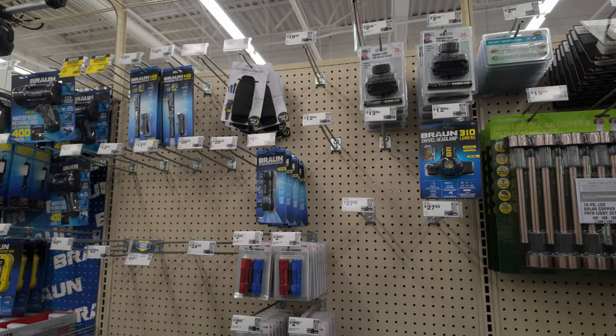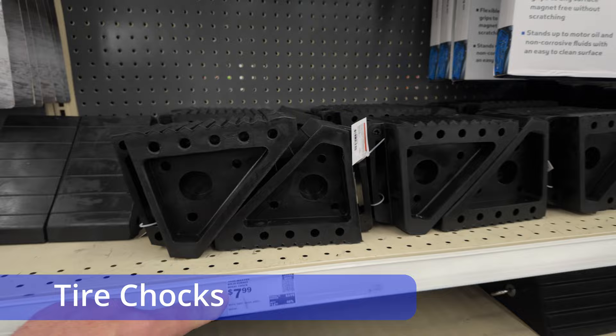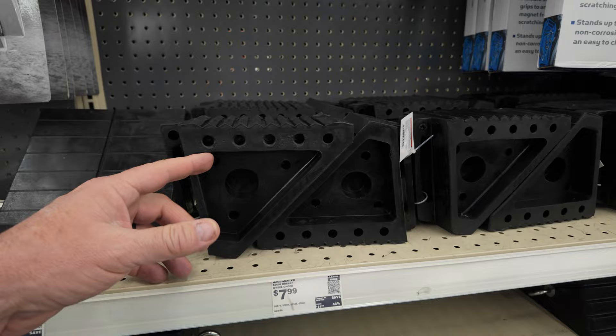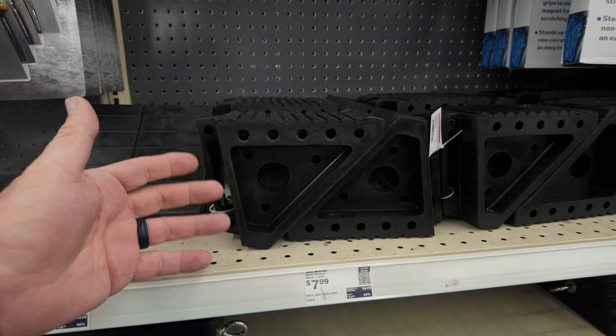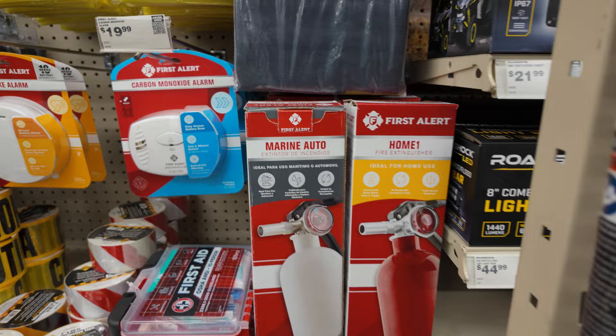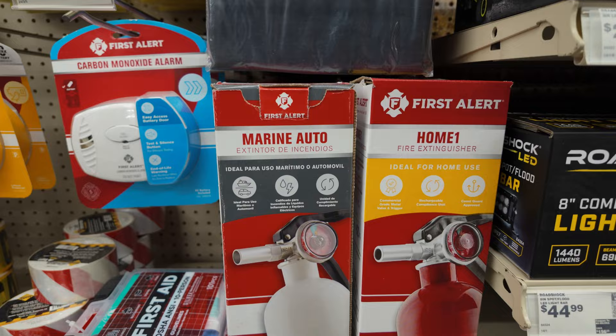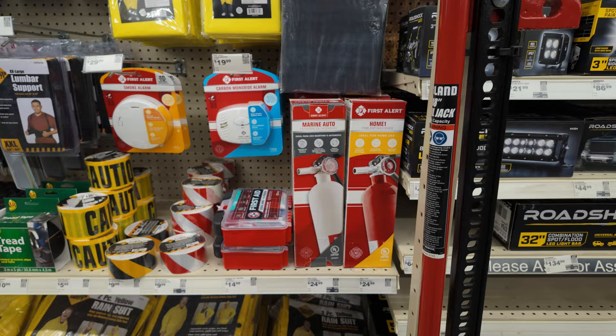One of the last things you'll probably think of for a recovery kit is tire chocks, but you'd be surprised how often they come in handy. You don't want a vehicle to roll back on a hill — you want to secure it before you start doing a recovery. Tire chocks are inexpensive, like eight bucks at Harbor Freight. Also, make sure you have a fire extinguisher — one that's rated for autos so it can put out gas fires. The typical one for the house is not the right one.